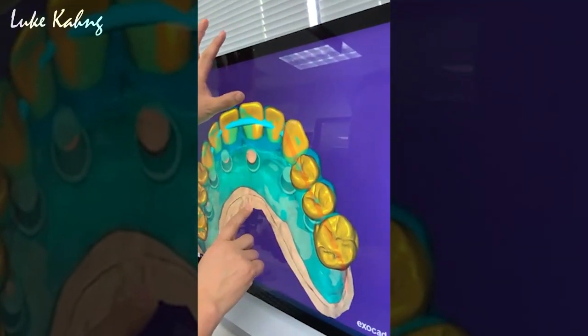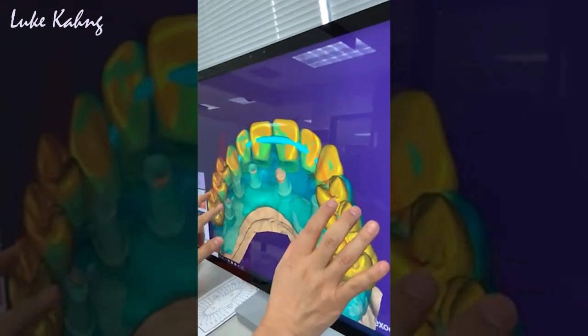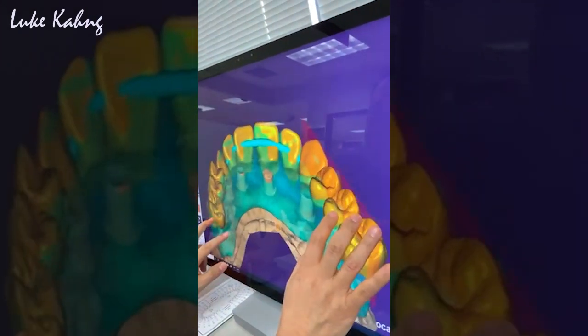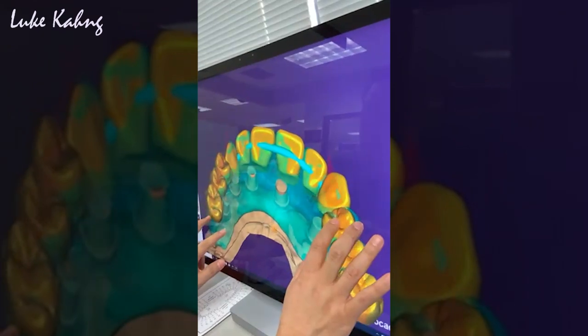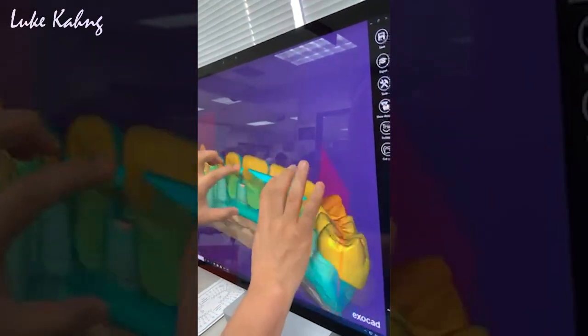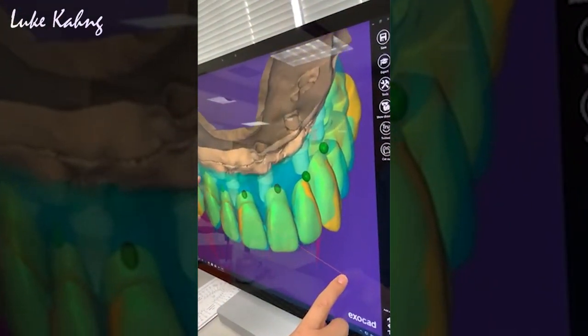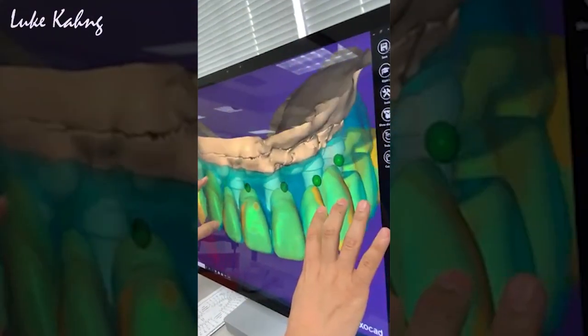So now I see we're trying to make the digital denture with the InVision tag. So I'm trying to put it in the tooth setting, and then I can make it with a free scan.